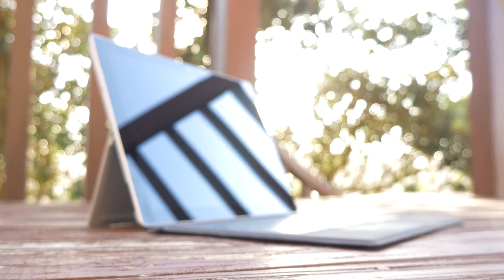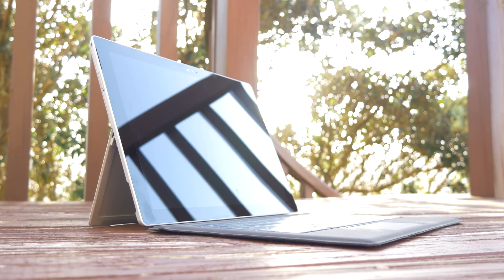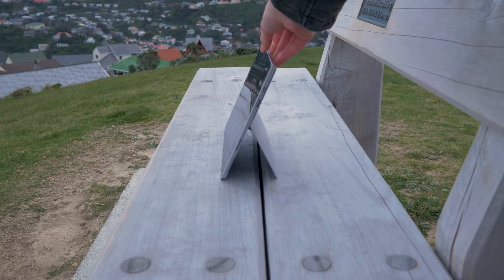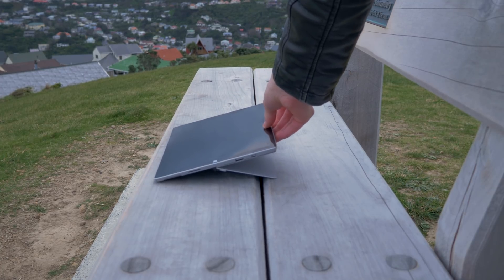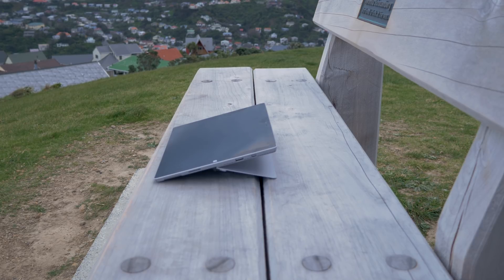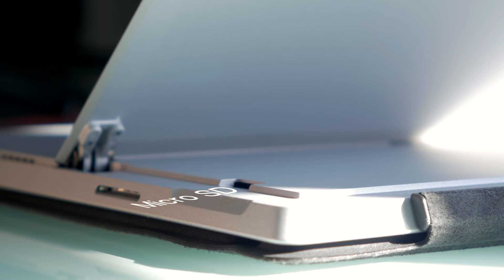The stand is the pinnacle of what makes the Surface a hybrid. It's refined from previous models with a new hinge offering more granular control compared to its predecessor. The Surface stands upright and can be moved all the way down to 130 degrees. It is worth noting that in the upright position the Surface isn't the most stable — it's quite top-heavy. Hidden under the stand is a micro SD card slot, though it's a real bummer it's not a full-size SD card slot.